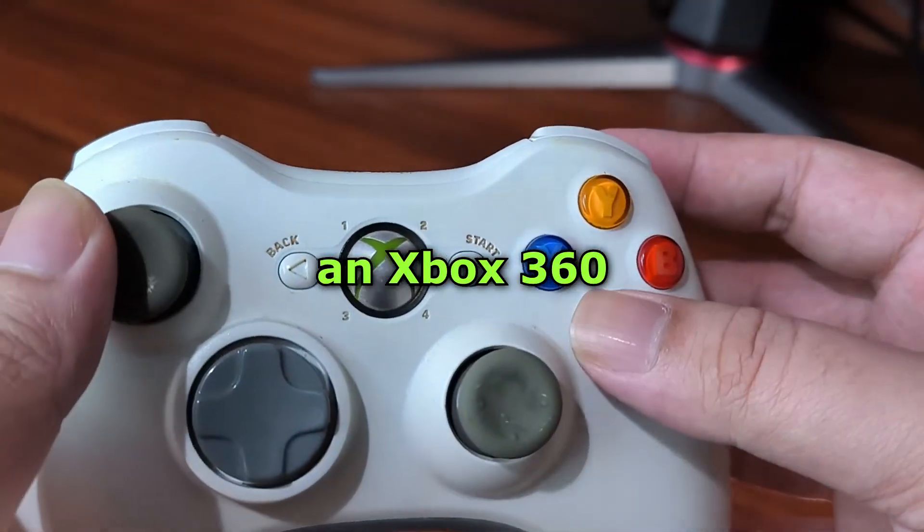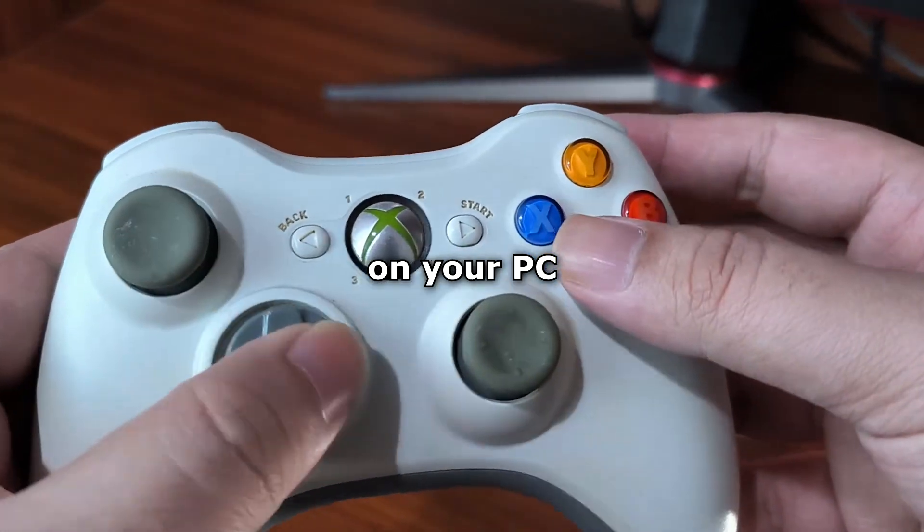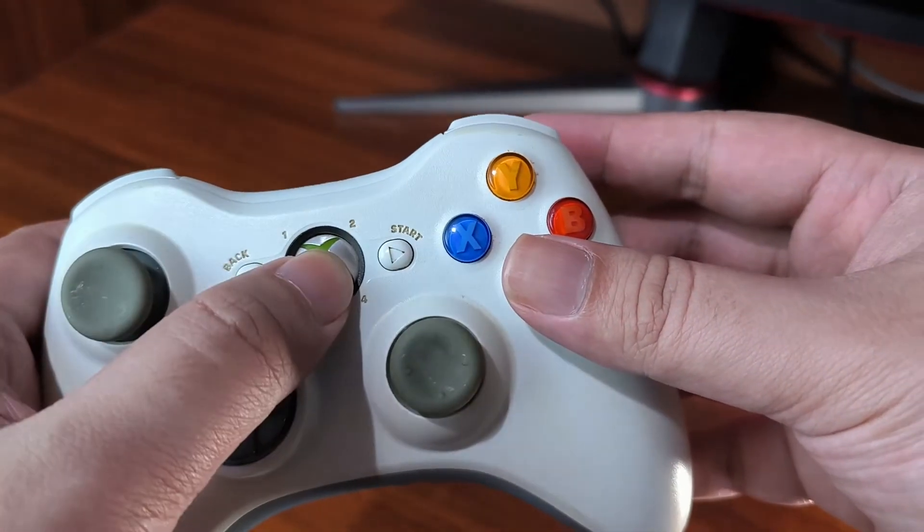So you want to use an Xbox 360 wireless controller on your PC in 2024? I gotcha fam!